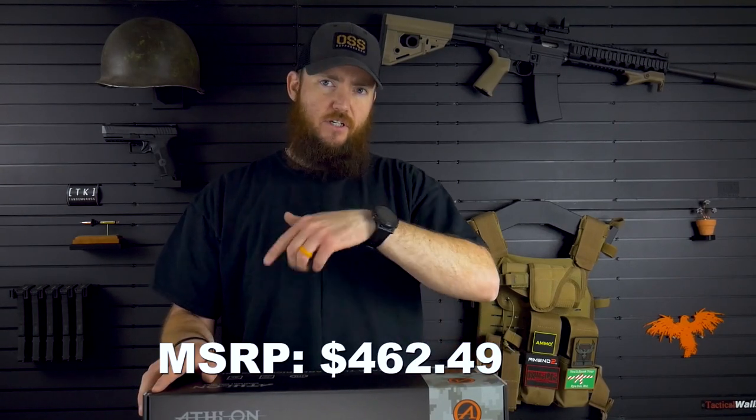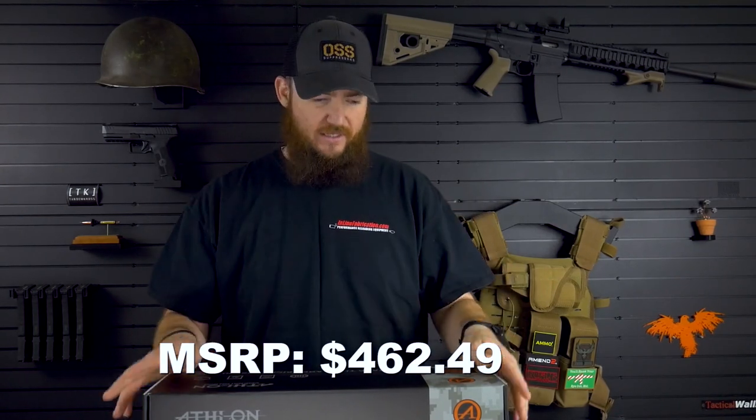This is a pretty reasonably priced optic from the feature set, from what I understand. I'll put the MSRP in the video down below because I don't quite remember what it is. But anyway, let's take it out.